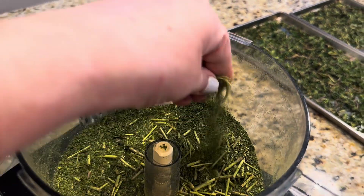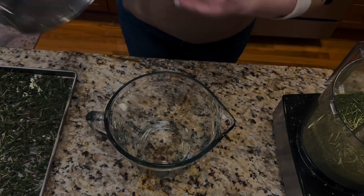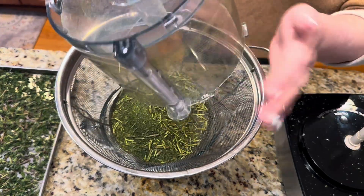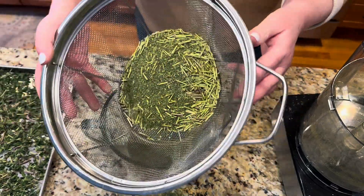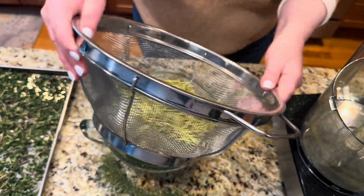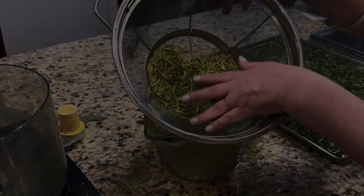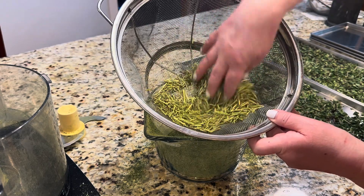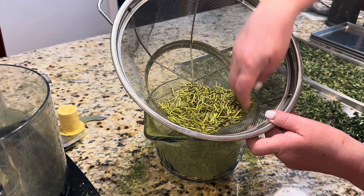Some of the sticks didn't want to break, but that's okay — we don't need them. I'm going to separate the sticks from all the other powdery stuff. I have a glass dish and I'm going to sift this through a sifter to get all those sticks out because we don't need them. All we want is that powder. From those two huge bags of oregano, I'm getting very little powder — all of those sticks we don't necessarily need.